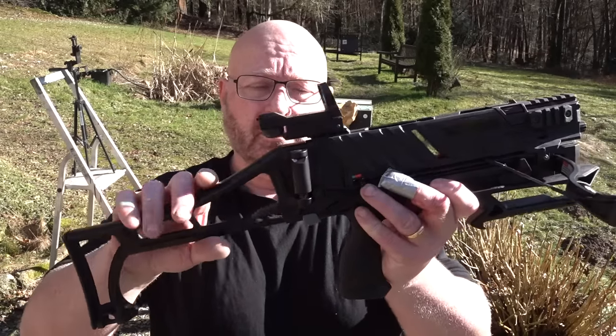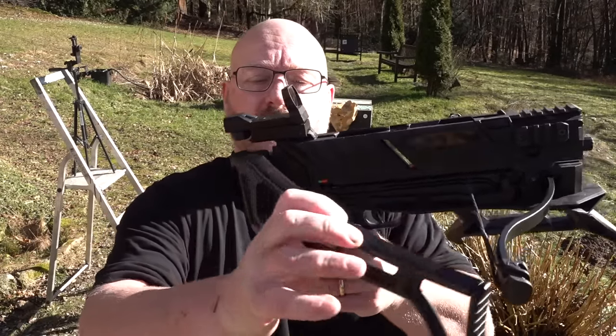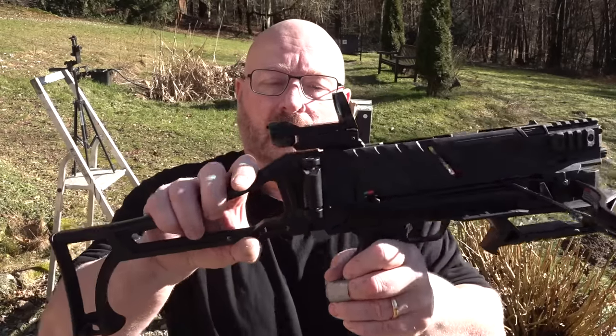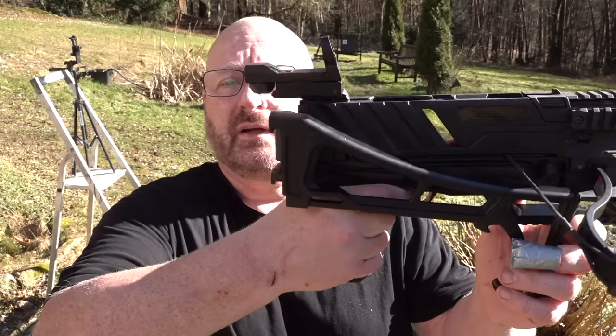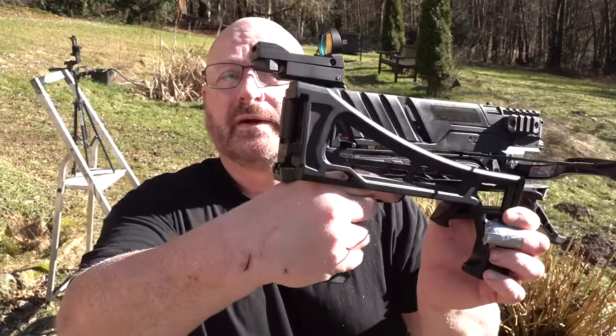Folding the stock is very easy. You simply lift it up a little bit like so, and then you can swing it — it also locks in the other position. Unfortunately, you cannot shoot it in the folded condition, as it would be in the way of the string.